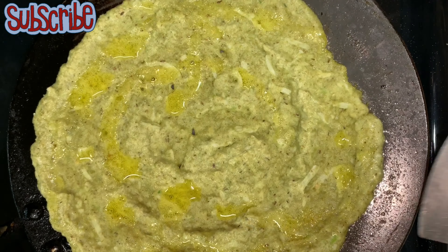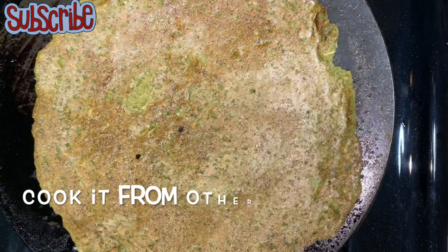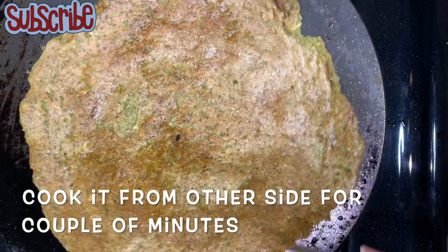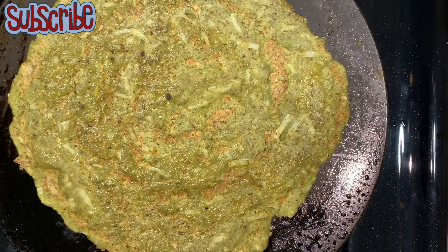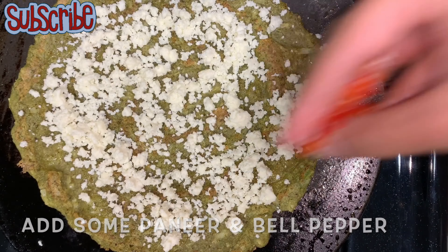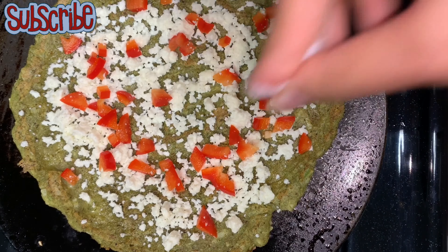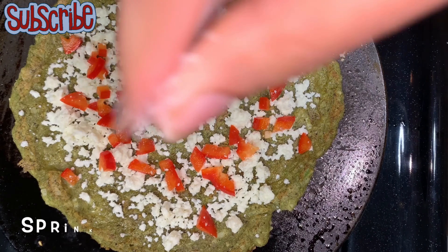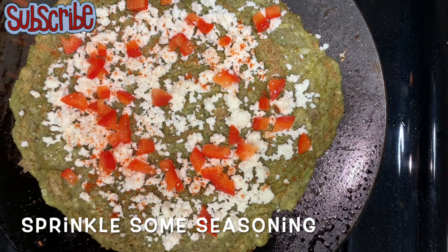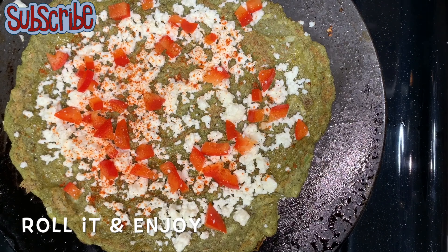Drizzle around a teaspoon of oil. When it's cooked from the bottom, flip it and let it cook from the other side as well. Once all four sides are well cooked, we'll add our stuffing: some cheese, some bell pepper, and season with a sprinkle of salt and red chili powder.